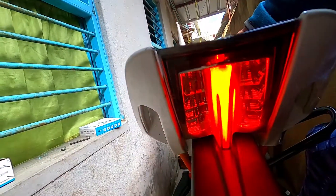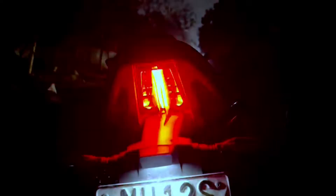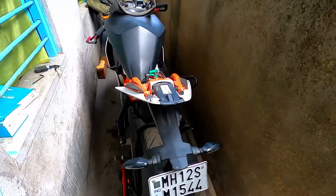When I turn on brake lamps, you have to just navigate the switch. This is the visibility of the flasher at night. Hey guys, welcome back to the channel. Welcome back to another vlog.